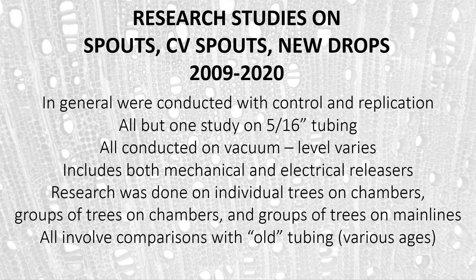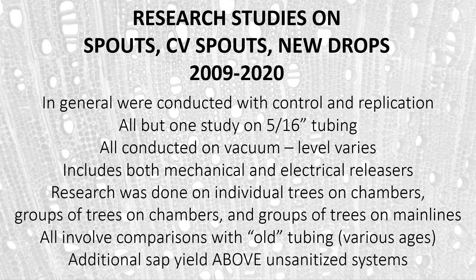All of the studies involve comparisons with old tubing — tubing that has been used for maple purposes, with ages varying from year to year, but within any one study all comparisons used tubing of the same age. What we're looking at is how much additional sap was gained above that of unsanitized systems — systems that had not been cleaned other than perhaps with air and water, which we know is not an effective way to sanitize. So we're using unsanitized systems as a baseline and measuring how much more sap we get with various sanitation strategies.